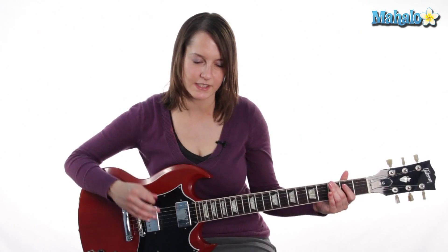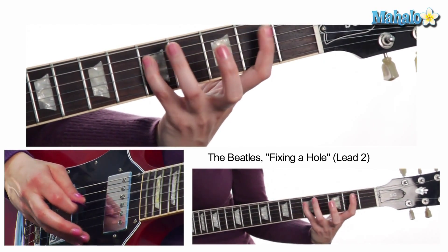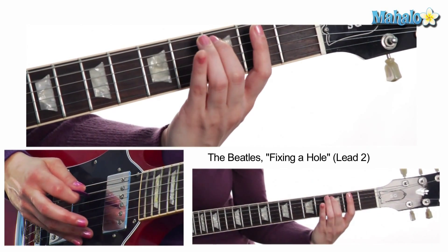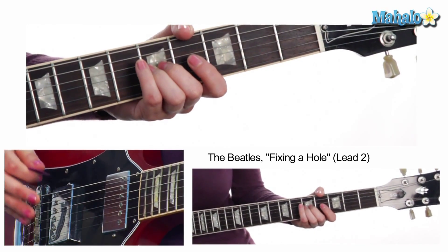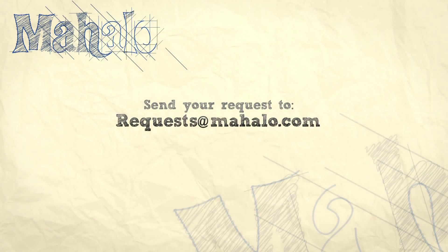So that whole little lead riff that he does, all together it's going to sound like this. There you go — that's it! It's really fun to play, so have fun with it, you guys. Thanks a lot. To check out more Beatles instruction and practice videos, go to mahalo.com/play-guitar.